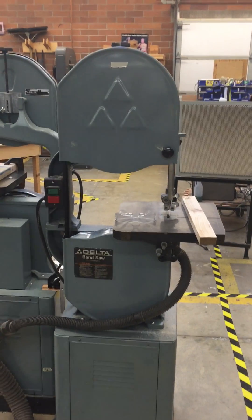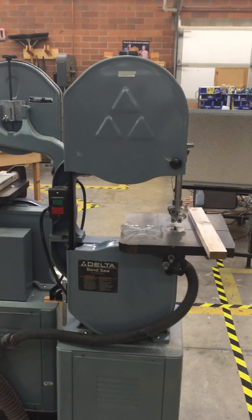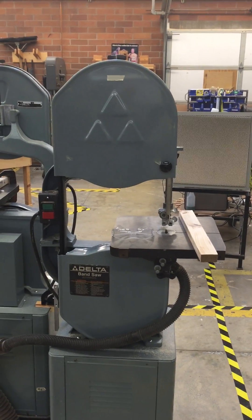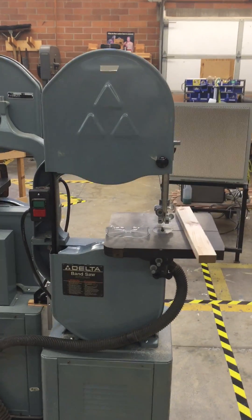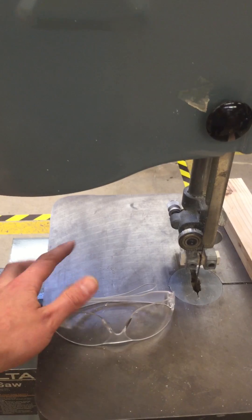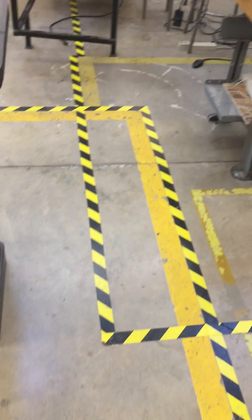Hey guys, this is Wilson and welcome to the Montlake Terrace High School shop. This video is to help you pass the shop safety certification for the bandsaw. Just remember, you always need instructor permission before using the tools, and before you start, you always need eye protection. Safety glasses are available here in the shop, and anytime you are around a tool — that means inside these dotted lines — you need to have safety glasses on.